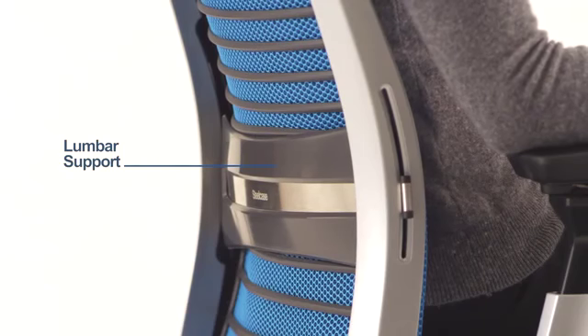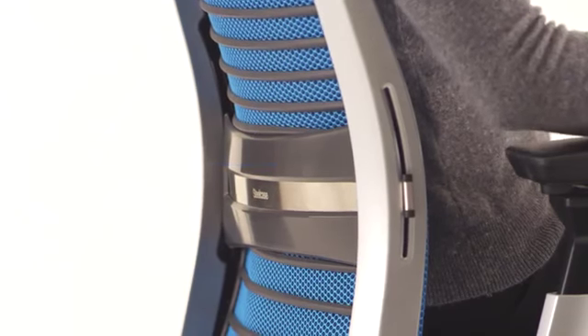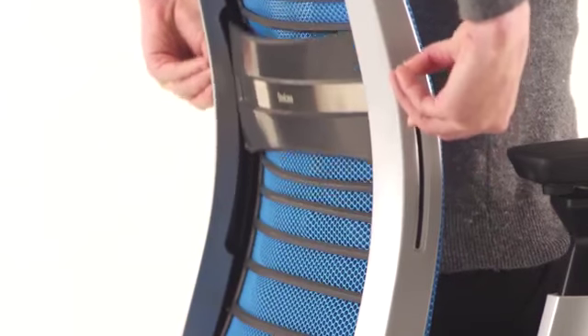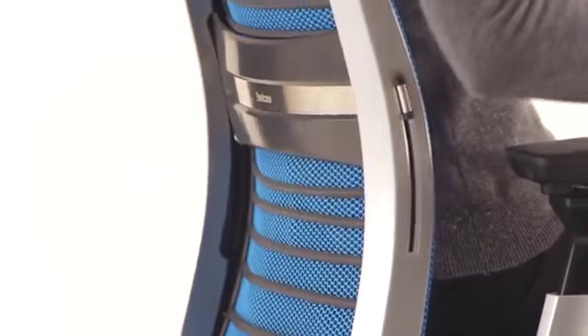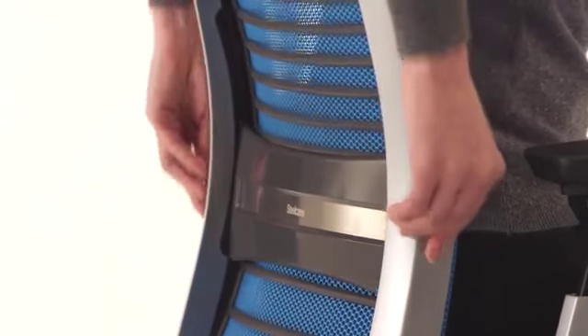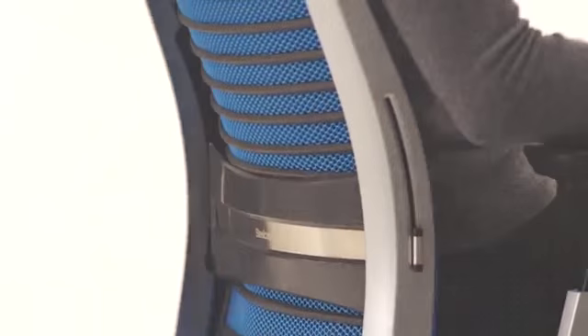The sliding lumbar support provides additional support to your lower back muscles. Grasp the small handles, lean forward slightly, and slide the handles up or down. It's adjusted properly when it fits into the small of your back and feels most comfortable to you. If you do not wish to engage the lumbar support, slide it all the way down to the neutral position.